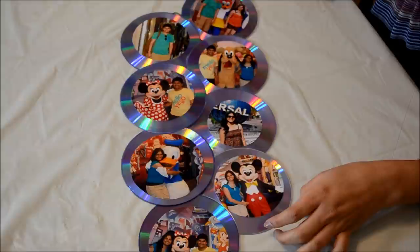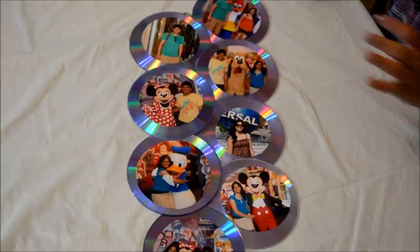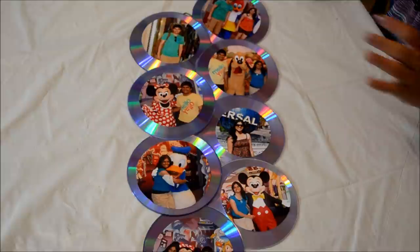This is the final product. Because of the light it looks a bit glary, but when hung on the wall in soft white light or tube light it would really look good and the glare won't be visible. The project is complete. I'll just hang it on the wall and show you how it looks. I hope you guys enjoyed this video — if you liked my videos, you can subscribe to my channel. Thanks for watching and I will see you next time.